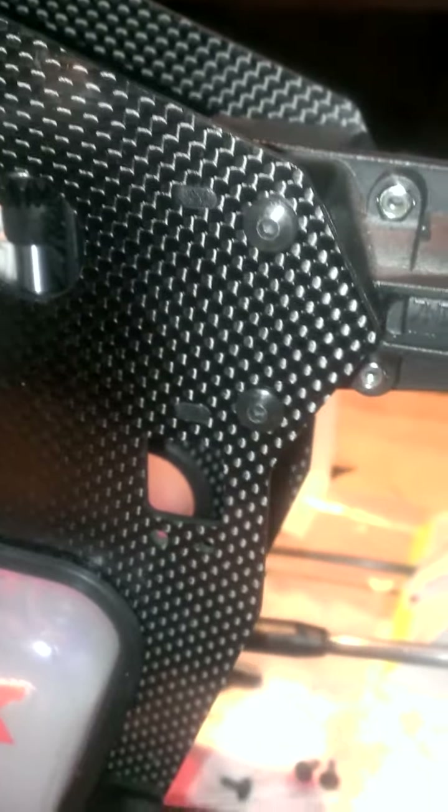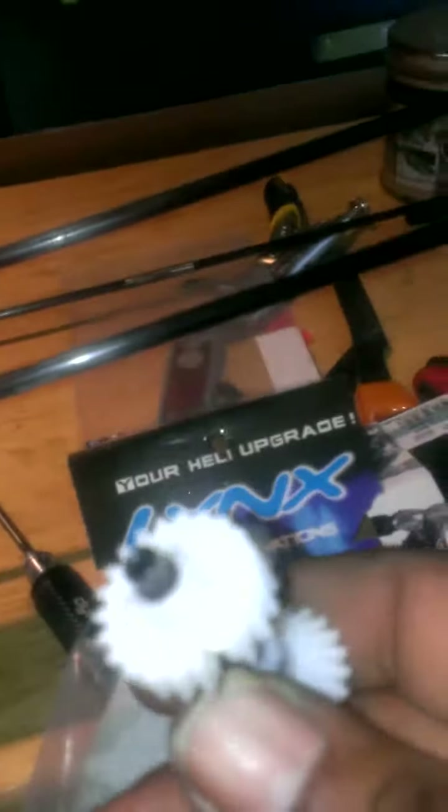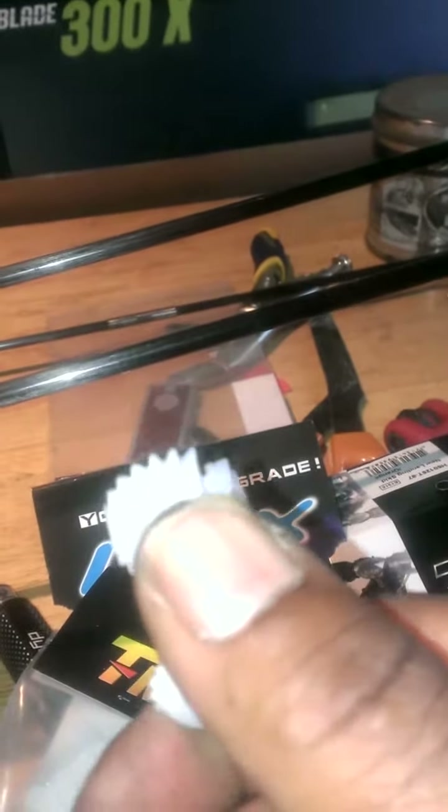And then I realized the reason why I couldn't get my tail to take off, why it kept acting funny — here she is right here. Broken tooth. It's broke all the way down the center, all the way down the center, and it spins freely.